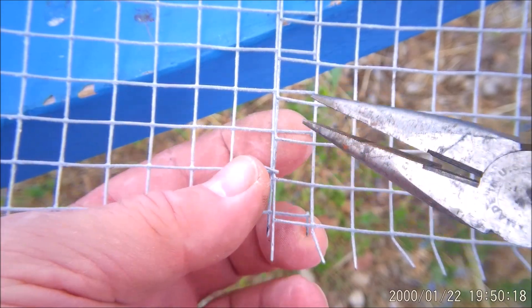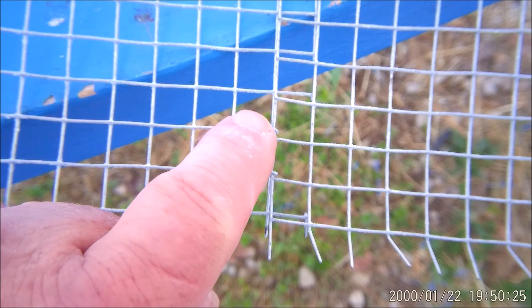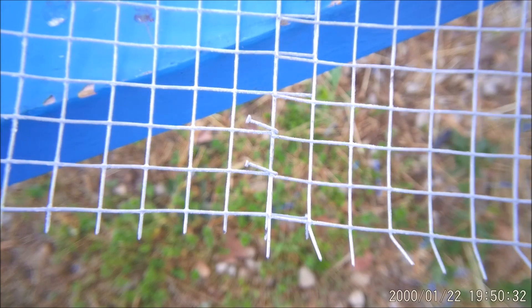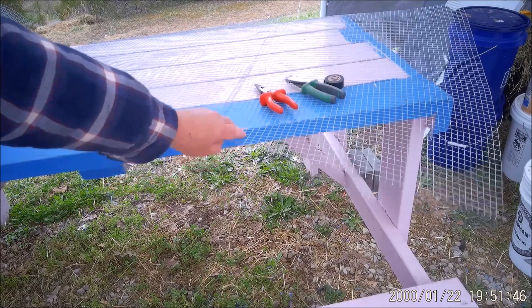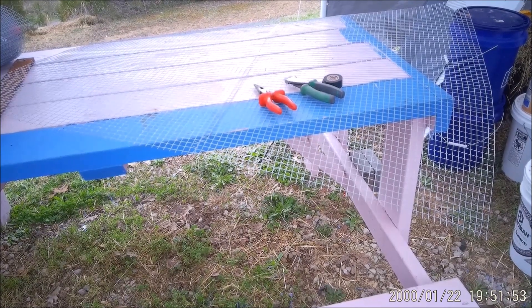We're going to do that to each and every one — grab it, fold it over, and we're going to stitch it together. We need one solid piece, so that's what we're going to do with this. That's how we're going to stitch the two pieces together for the back reflector. I'll be back when I get that done.